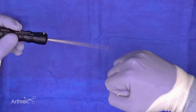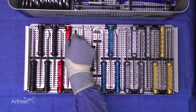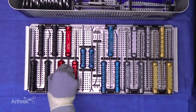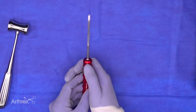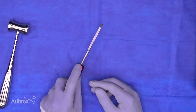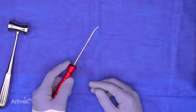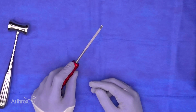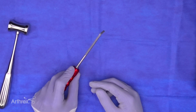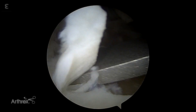Shifting gears to osteotomes: we have three specialized instruments — a curved osteotome, a straight narrow osteotome, and a wider straight osteotome. One thing you'll notice is that all of these instruments have a little nub feature, giving the surgeon tactile feedback for the working end. When the nub is at 12 o'clock under the index finger, that's the way the instrument is designed to function.